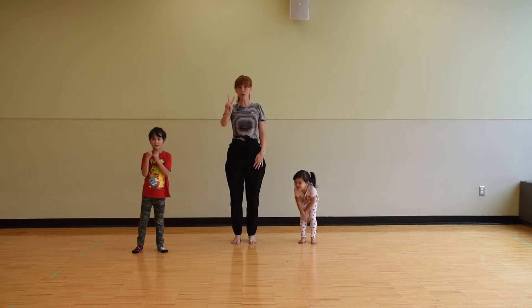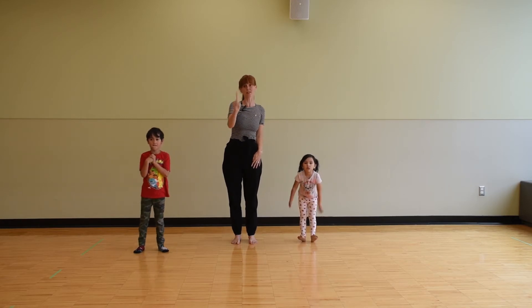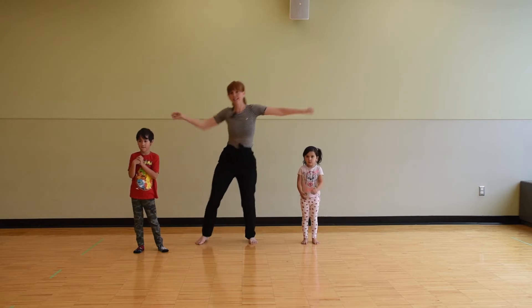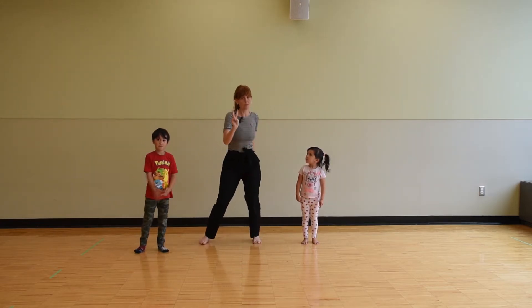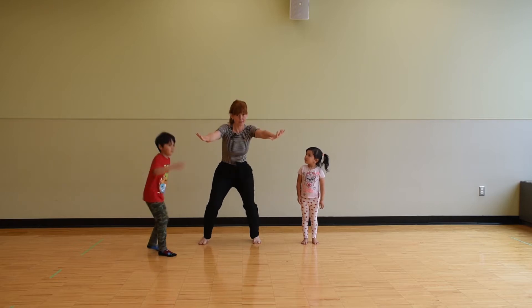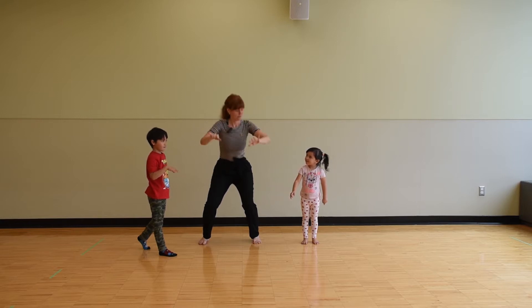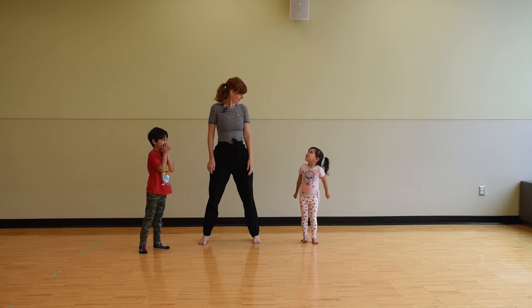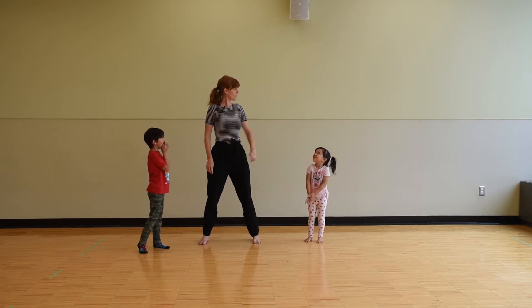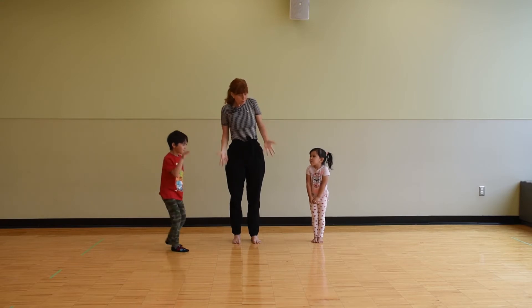So there's basically two rules to a freeze dance. Rule number one: when the music is on, you are dancing. Rule number two: when the music stops, you freeze — no moving at all. When you're dancing you could go somewhere else, but when you're freezing you have to stay right where you are.